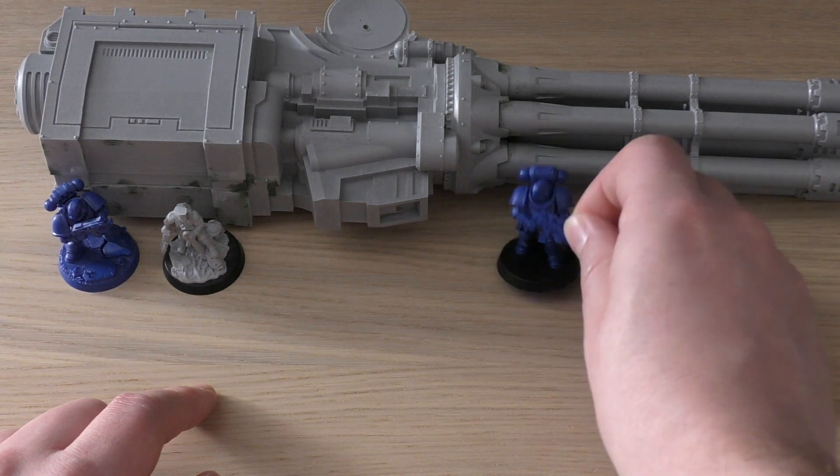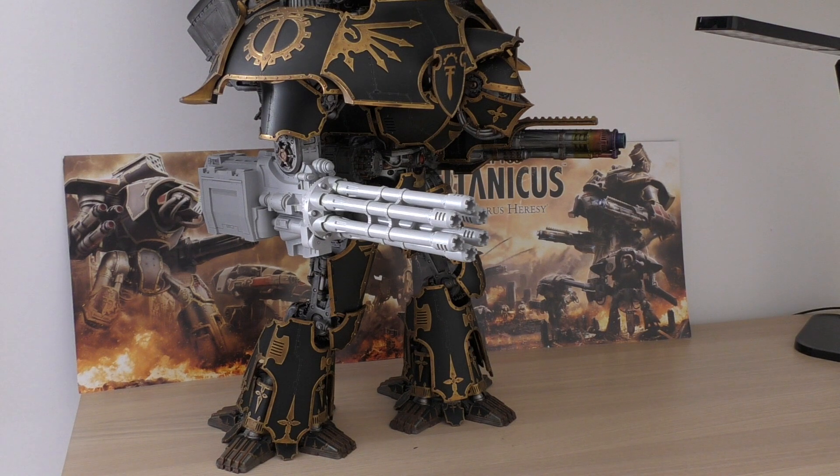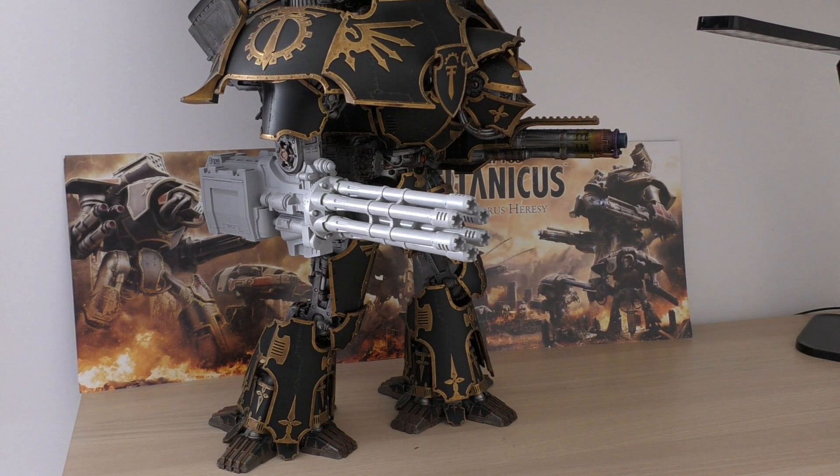Here it is on a Warlord Titan — minus the armor plates of course, because I don't trust my white tack. It looks pretty decent, although I have magnetized it to work more efficiently on the left arm. If I get a second one, this one goes on the left arm and the new one on the right. This thing looks amazing next to a Sunfury Plasma, good next to a Quake Cannon, and incredible next to another Gatling Blaster. Anyway, let's go through the rules.